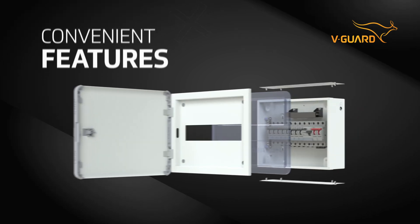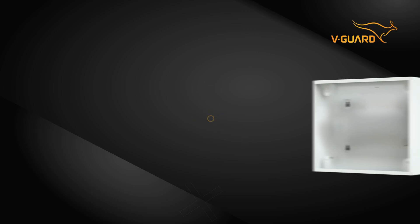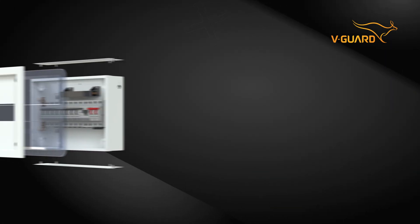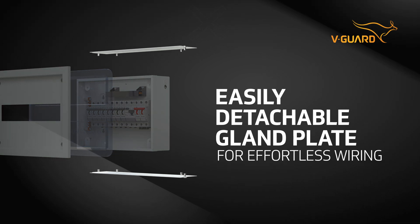This distribution board comes with stunning features. With a standardized U-Box depth, Class O Plus can be easily mounted even on single brick walls. This detachable gland plate makes wiring swift and easy.